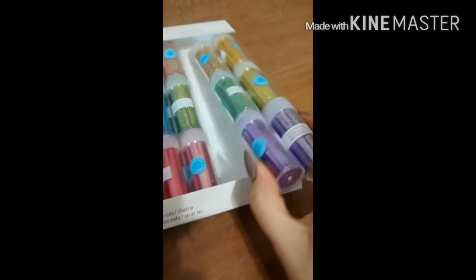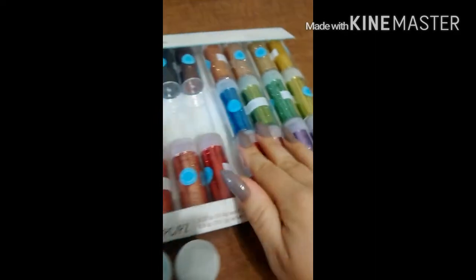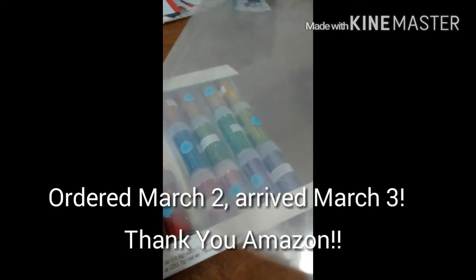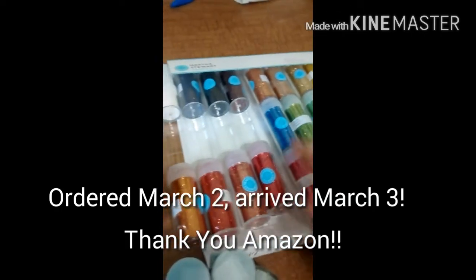It came in a six pack like this, so there's a little pack like that. And then it came in a cute little box, so if I need to travel with it, it seals up, which will be great just to store it.